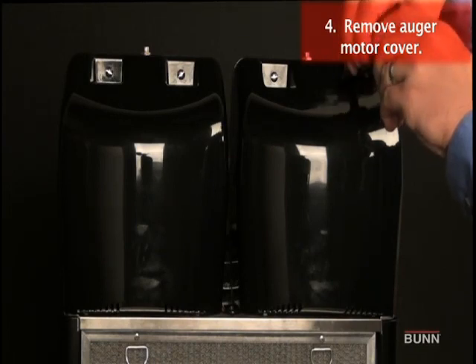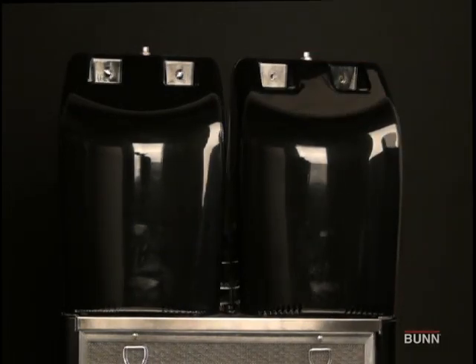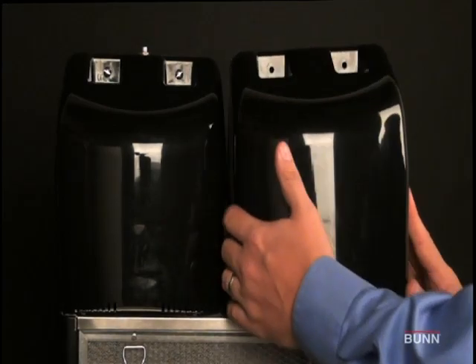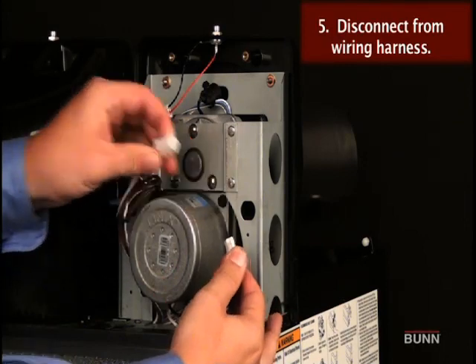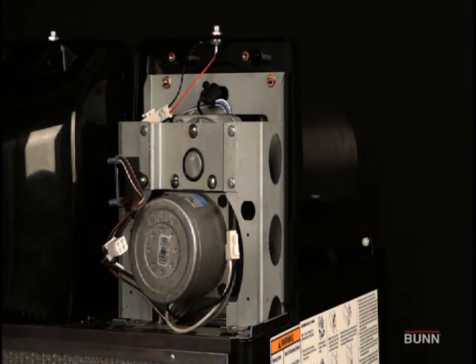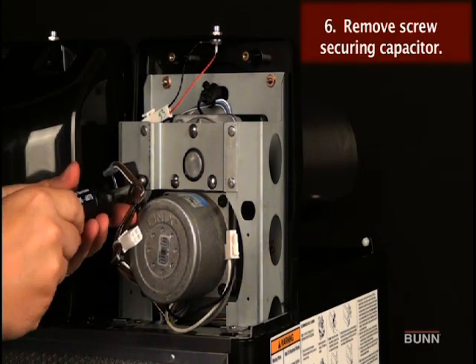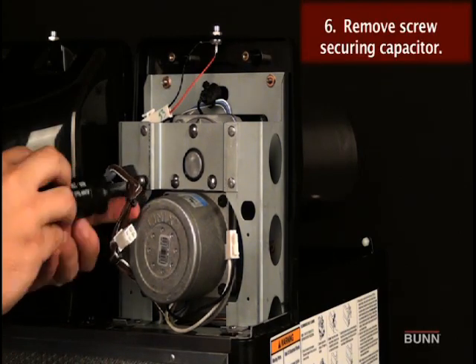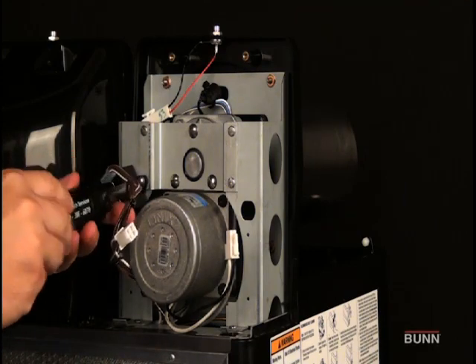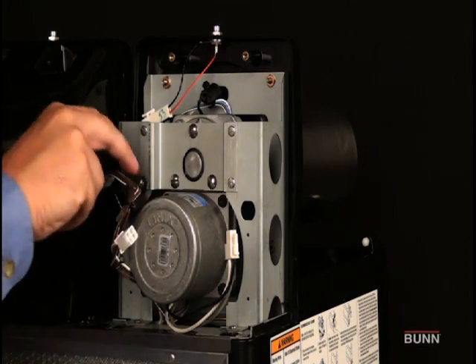Remove the locking screws securing the auger motor cover to the cooling drum mount assembly. Remove cover and set aside for reassembly. Disconnect the auger motor connector from the main wiring harness. Remove the locking screw on the auger motor mounting bracket securing the run capacitor. Then set capacitor aside.